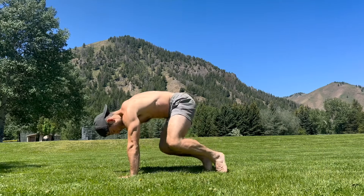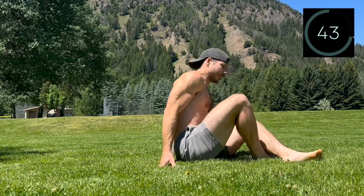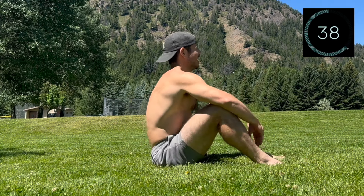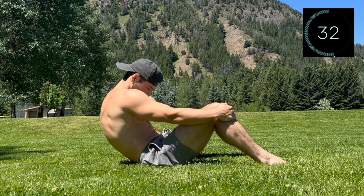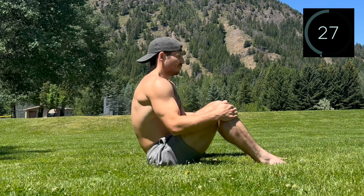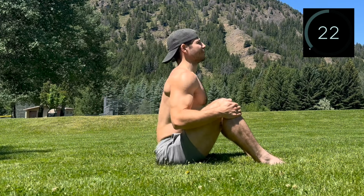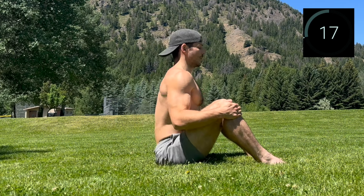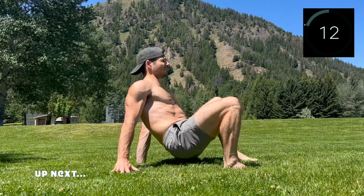Relax, take a breather. Let's flip it over for some easy spinal movement. Sit down with your legs parallel and knees bent. Gently grab the knees and on your next exhale, slowly roll back into spinal flexion. Inhale and slowly roll up into spinal extension. Use the hands to assist, pairing the movement with the breath — exhaling to round through the spine and inhaling to extend through the spine.